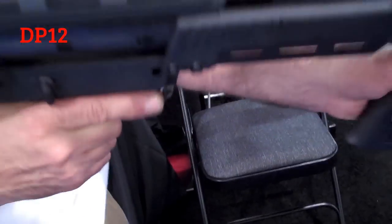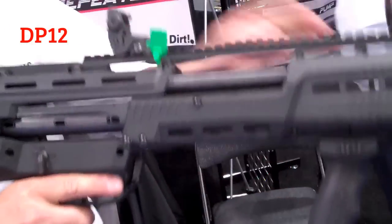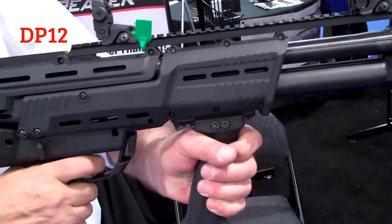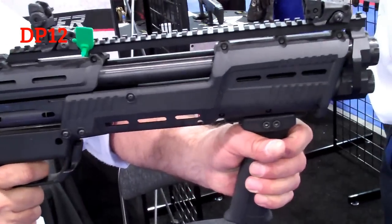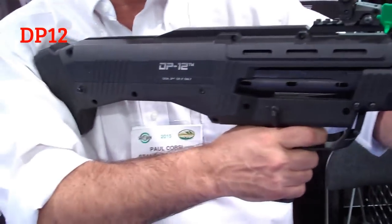Easy loading — just drop your shells in two at a time, brass to the back, and stuff them down. You can chamber two, stuff two more down, and you have 14 on the bottom, two on the top for 16 rounds total. When you go live you shoot right-left, dumps two empty shells, loads two. You can put 16 rounds downrange in 8 cycles, about 8 seconds.